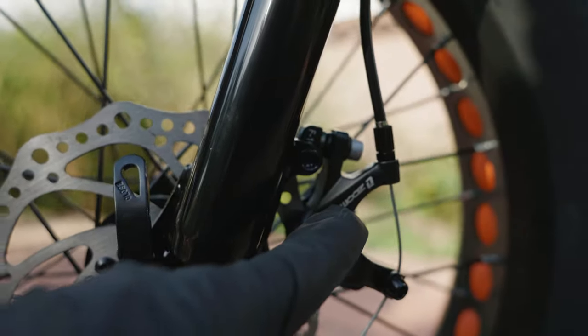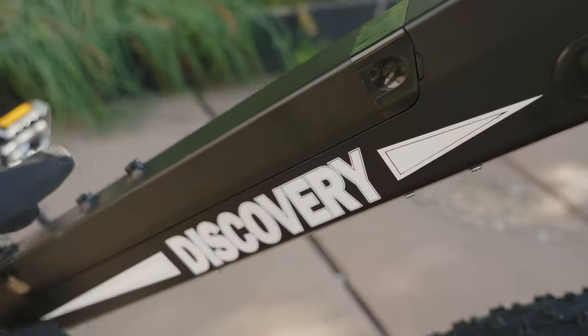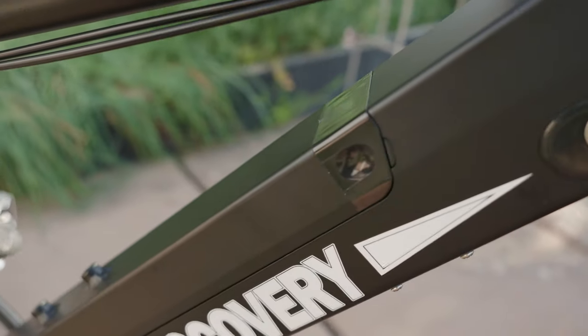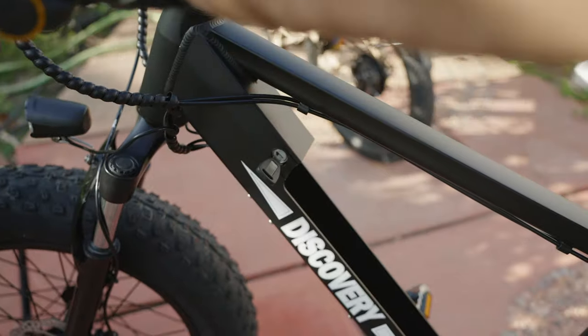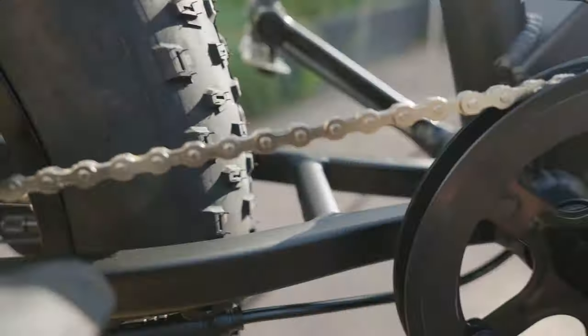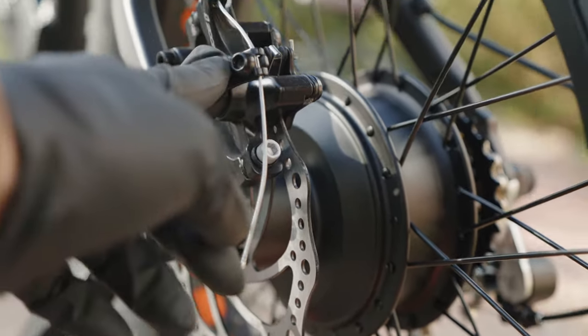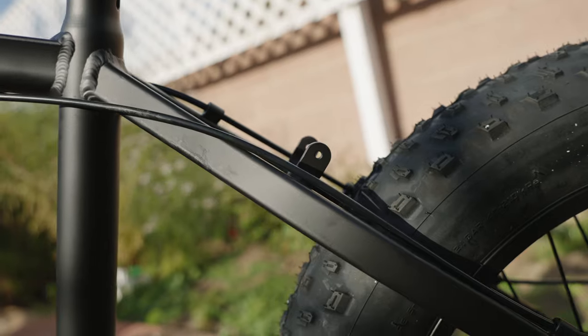Starting with the parts: 160mm front rotors with Zoom mechanical brakes, 20 by 4 inch fat tires, and a shock system which is going to smooth out the road and give you a nice pleasant ride. On the other side is a 48-volt 8 amp-hour battery — it's easy to remove, just pulls right out. There's also a Shimano crankshaft with a six-speed shifter, a 350-watt motor, 160 rotors, Zoom mechanical brakes, and a beefy kickstand.